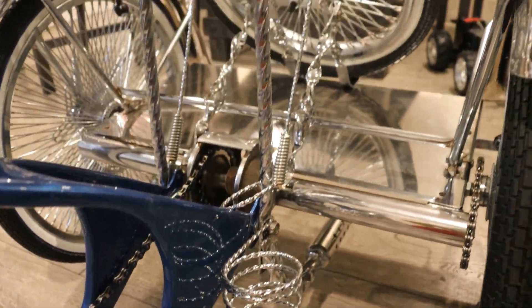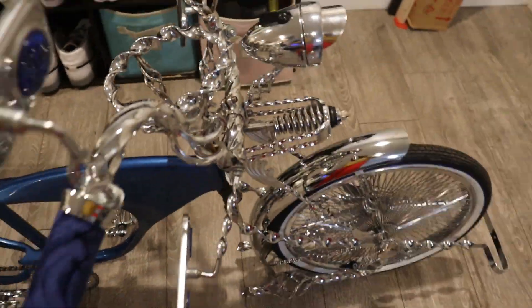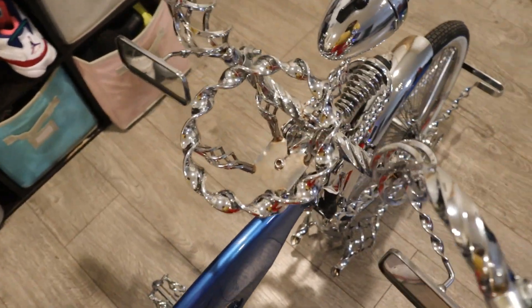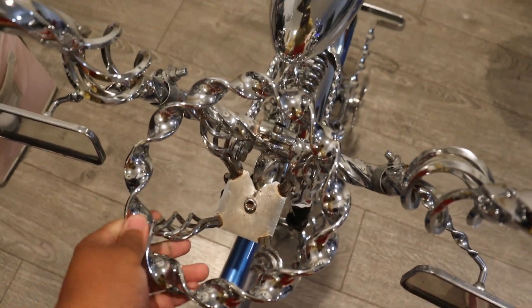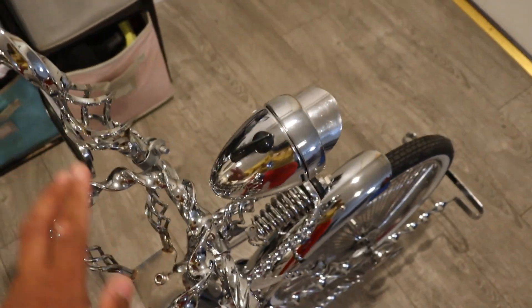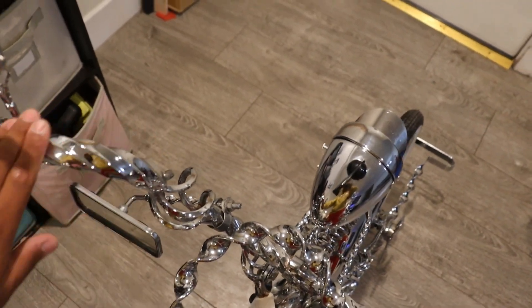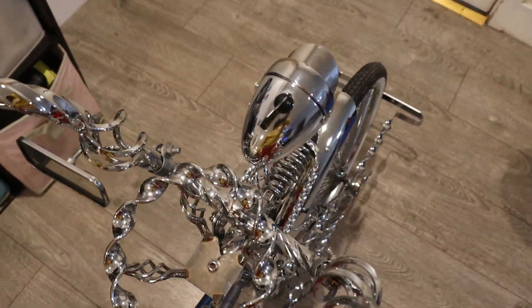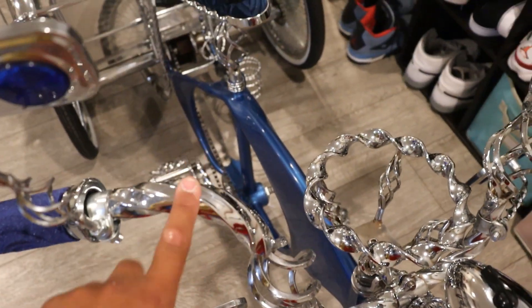On the other side we have a bat holder or drink holder — whatever you want to use it for. Now for the front of the bike, we have a twisted birdcage steering wheel — very nice. This one didn't come with the bike; it had regular plain handlebars. These handlebars were changed to the twisted birdcage, and I believe I got this one for $130.